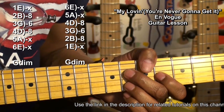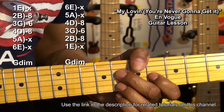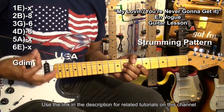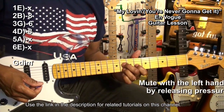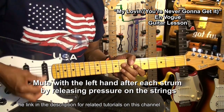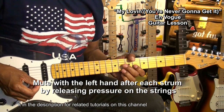We're just going to strum that chord throughout the song. Let me show you the strumming pattern. When I strum my chord, I'm squeezing to just hit those accents. Squeeze, release.